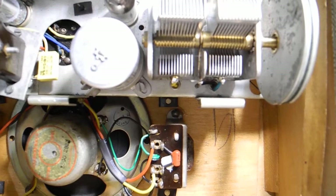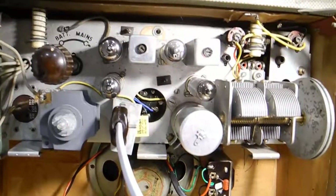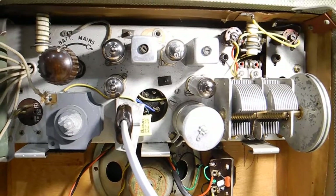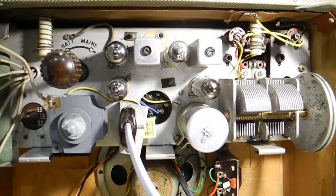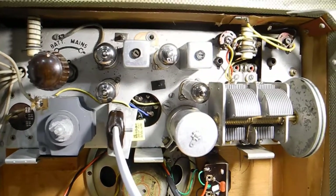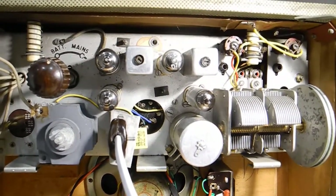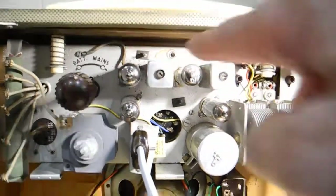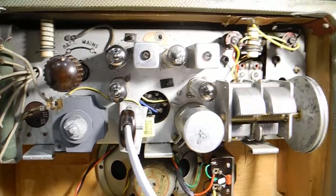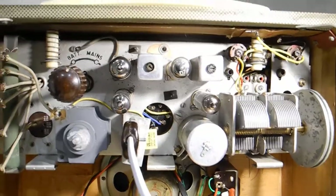The other thing I did was blow one of the DF91s in there, because I forgot it was a series heater radio. I pulled out the valve and left it on, and when I put the valve back in it blew up — very bright — and went pop. Luckily I had another DF91 here. I felt really stupid when I remembered you've got to unplug the lead and wait a few seconds before you take the valves out.